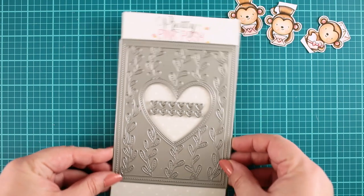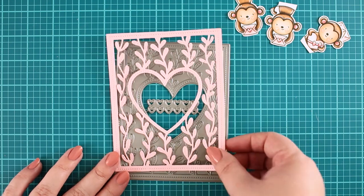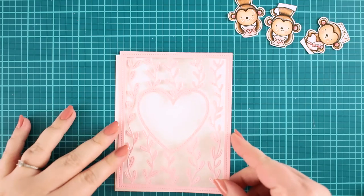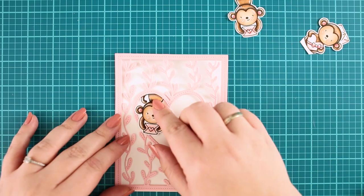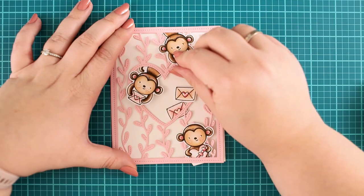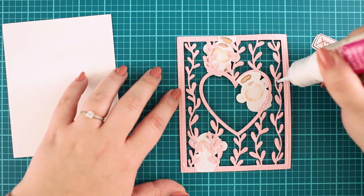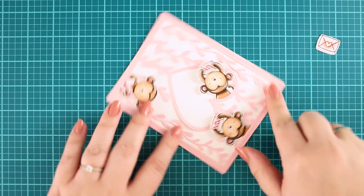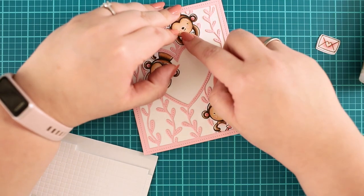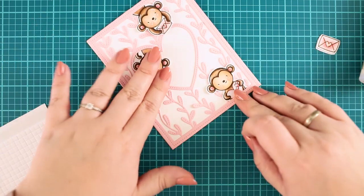The next step is the die cutting. I will use this beautiful cover plate called Heartwines. This die set is so romantic — I really like the stitching on the entire die cut. I run it through my die cut machine with light pink cardstock. Before adhering the die cut to the card front, I position the monkeys to their right places and fix them with adhesive. Then I adhere the die cut to the card front and add more dimension to the monkeys by lifting them with a few foam squares underneath, giving them a fun 3D look.